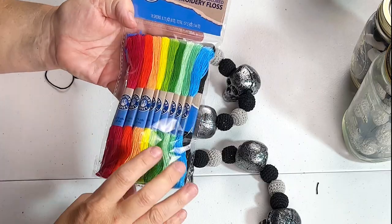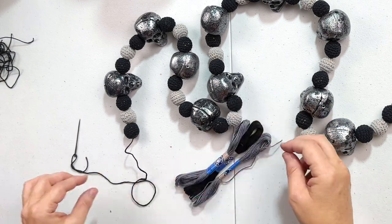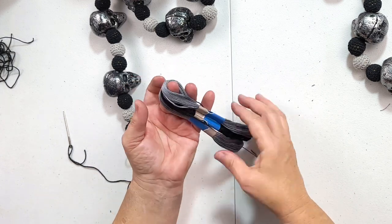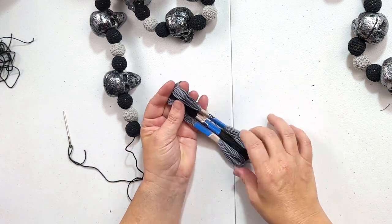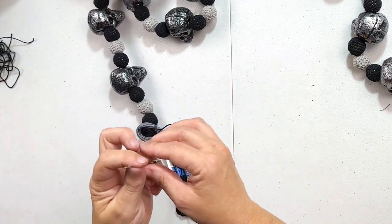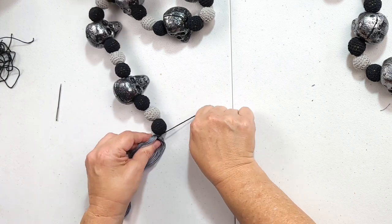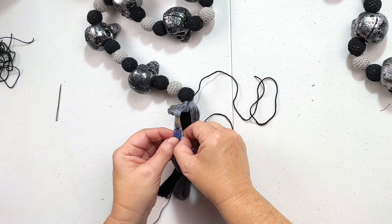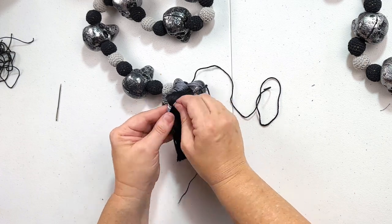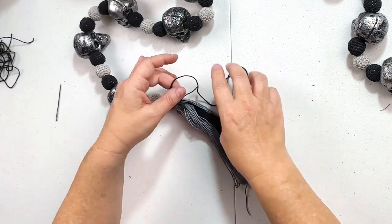In order to finish this garland up, I'm going to take these embroidery threads. I ended up using two packages because I wanted two sets of the gray and one set of the black. This is such a fun and easy tassel hack. You're going to take your embroidery threads, loop them all on your fingers to get the center of the loop, and then take the thread you were using to strand the beads and go right through the center of all three of the tassel pieces. Then just tie it off at the end of your bead garland. Once you have that knotted up, you can tighten it and remove all of the little stickers that the embroidery thread came with.